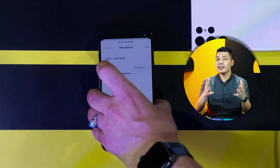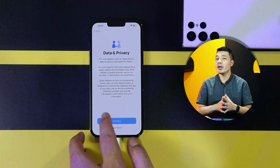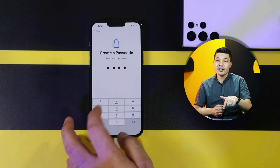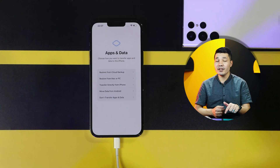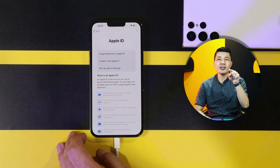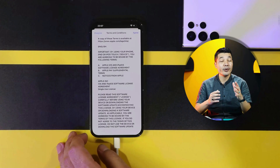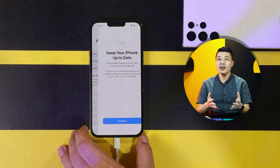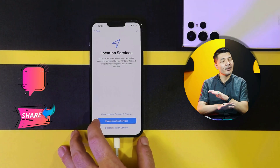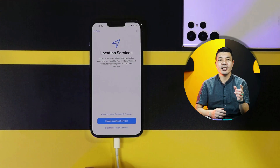So there you have it, guys — that is how you can unlock your iPhone if you forgot the passcode. Before I say goodbye, there is something you should know about the software used in this video: it is not free, you have to purchase it. The question is, will you purchase the software to get your job done? Let me know your answers in the comment section below — I would love to hear them. If this video was helpful, please give it a thumbs up and share it with your friends. Like and share is completely free and won't cost you anything.